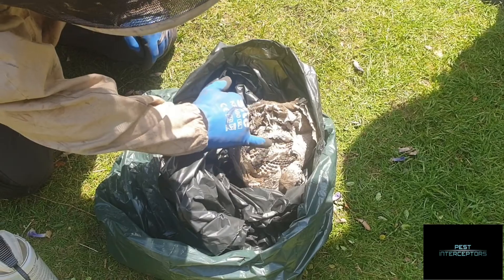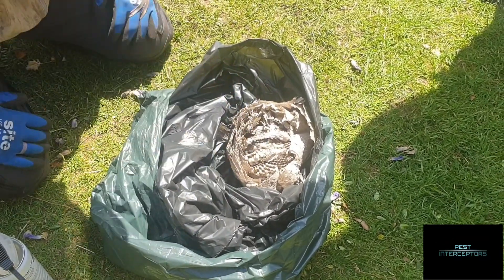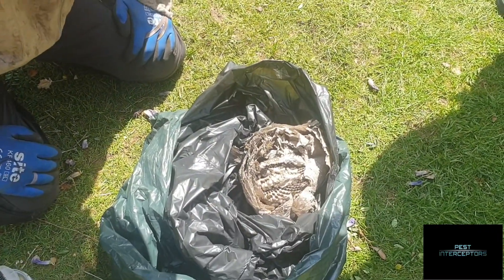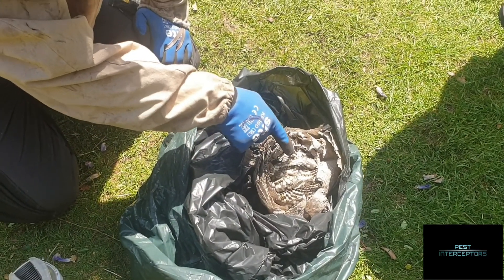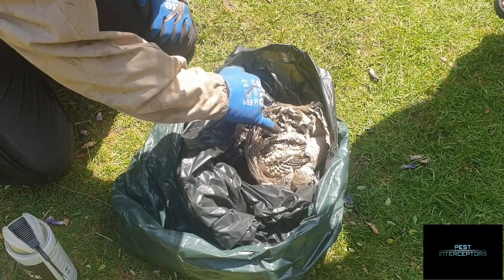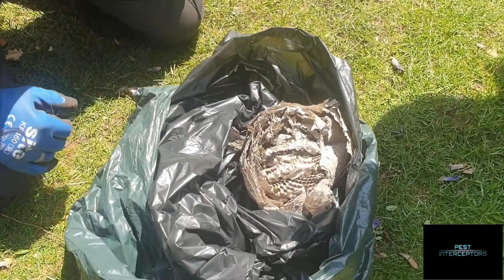They scratch on the side of these paper tubes, making a noise that tells the adult wasps they want to eat. Then, once the adult wasp has eaten the insect it brought back to them, what the larvae do in return is spit out a sickly sweet syrup.